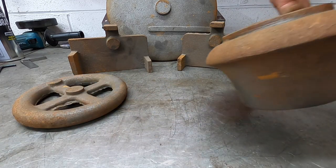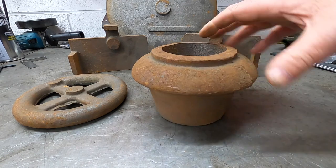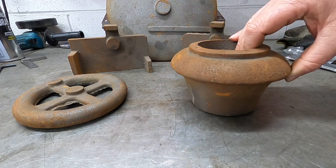We next have the absolute beast of a chimney cap. This is - wow, just look at it. It's amazing. It's fantastic.